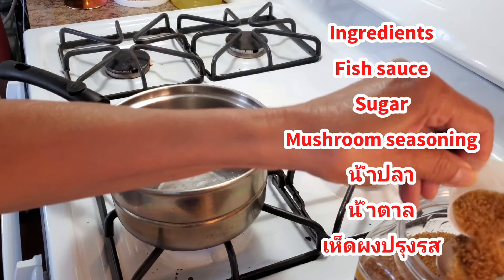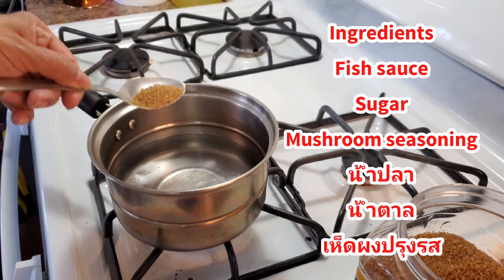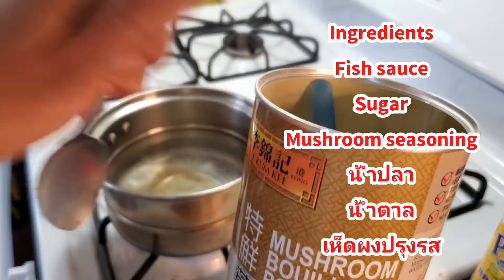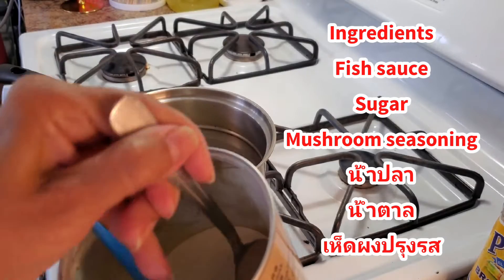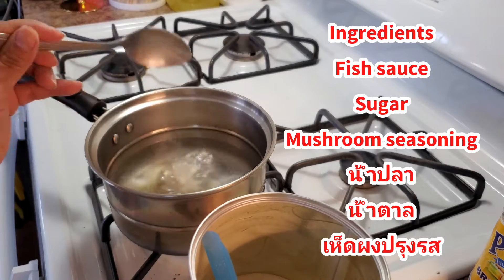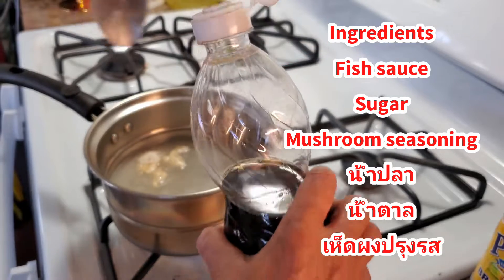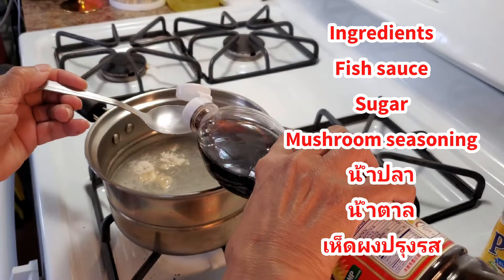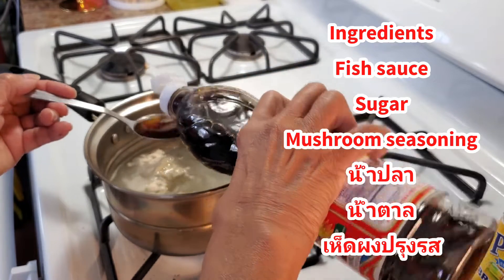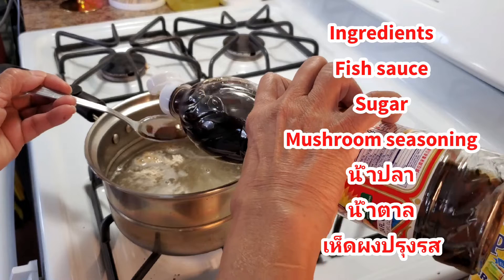First I'm gonna put sugar — just about half a spoon of sugar. And one mushroom flavor — it's like a powder to make a taste flavor, it tastes very good. And then fish sauce — two spoons of fish sauce. If not enough, you can always add one more. I use two spoons first.